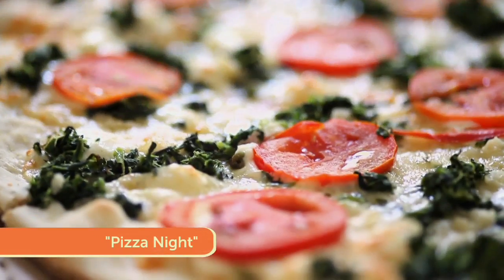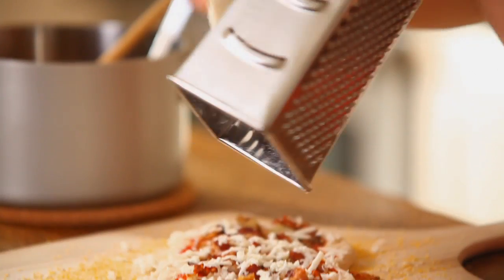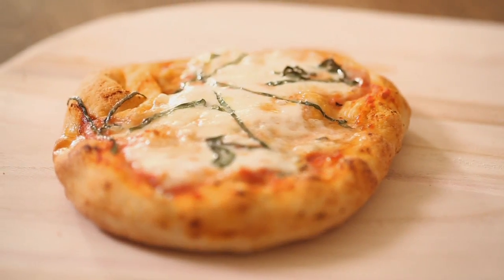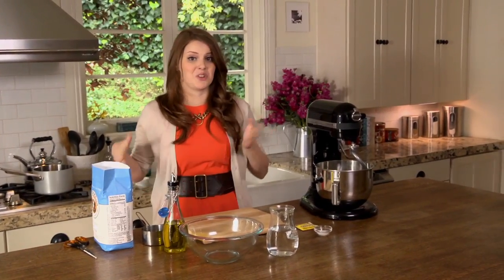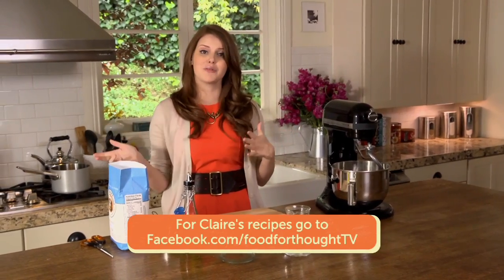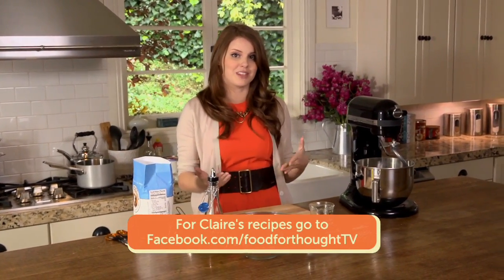Tonight is pizza night and I'm going to show you how to make it yourself. Pizza is not hard to make and with a little patience, you'll have a homemade version tastier than any takeout you can order. Pizza night is one of my favorite family nights. My brother and I make a bunch of dough and everyone gets to pick whatever toppings they like. The base of any great pizza is a great dough — this is where all of your creation is going, and every dough is basically made up of the same elements.